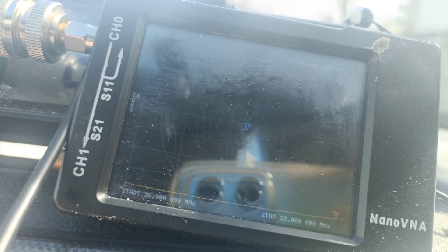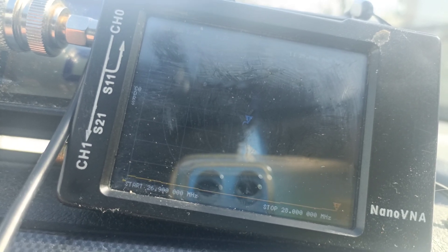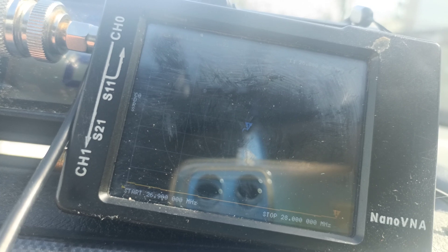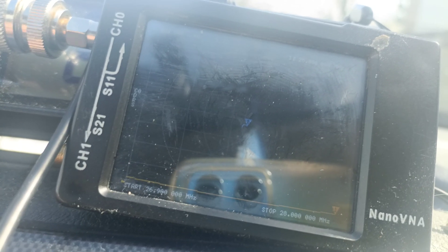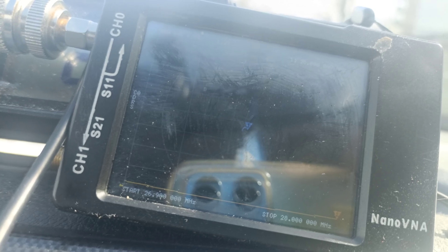Grub screws are all I need. And a viewer did suggest - I did mention this in a post actually - that Timo actually sell these grub screws. I've looked on there and they certainly do, in different sizes in boxes. So I think that's worth a purchase.